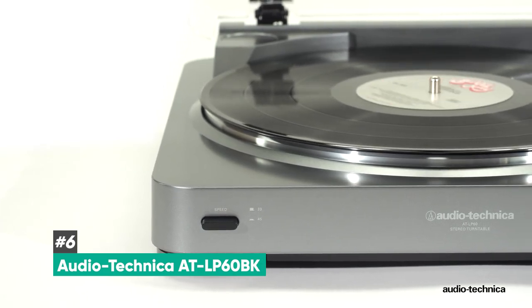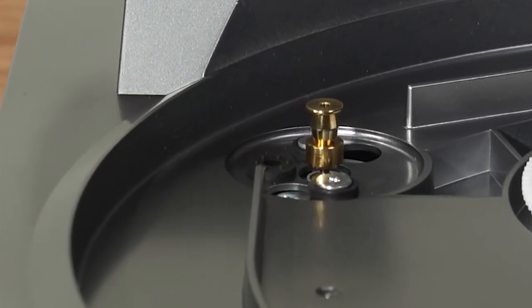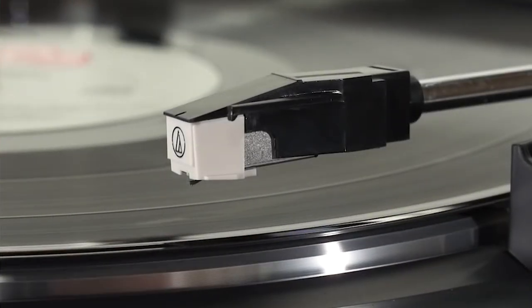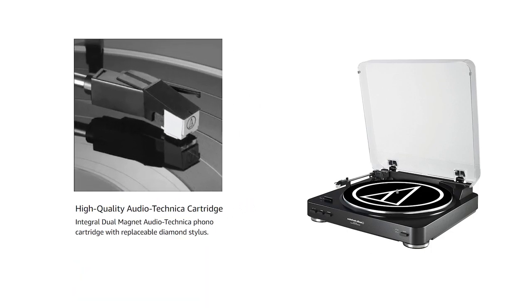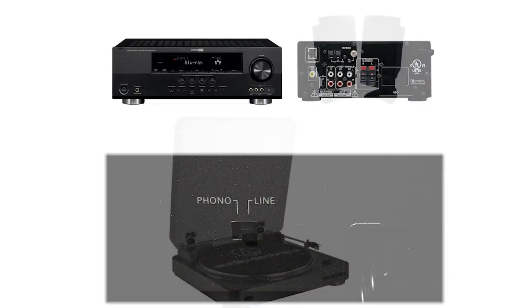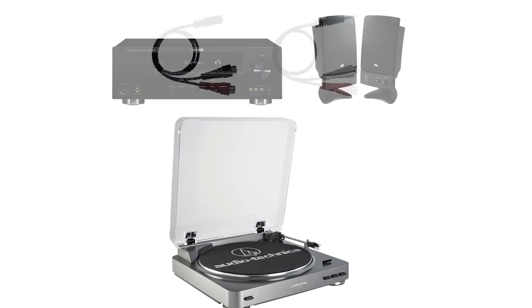Last but not least, we have the Audio-Technica AT-LP60BK, and this is going to be our best budget pick. This is a fantastic, inexpensive, belt-driven turntable from Audio-Technica, great for somebody that really just wants to play their old vinyl collection but isn't really interested in investing hundreds of dollars for top-notch sound quality. It'll play both 33 and a third and 45 RPM vinyl, has a diamond stylus mounted on a dual-magnet phono cartridge. The preamp can be switched between RCA cable and line-out modes, making it easy to connect to either a large audio system or simple powered speakers. It also has an integrated USB port to connect to a computer to digitize your vinyl.